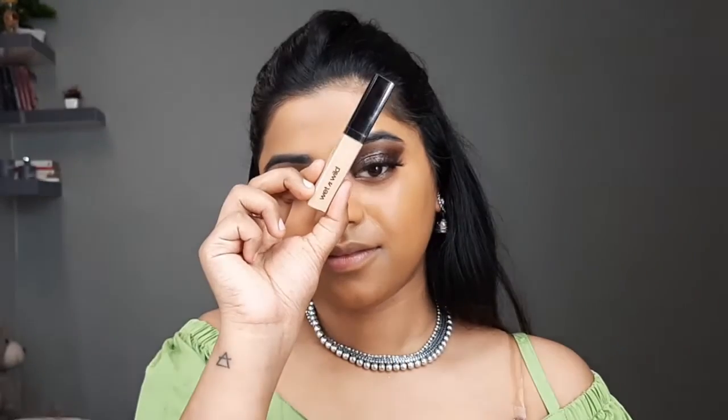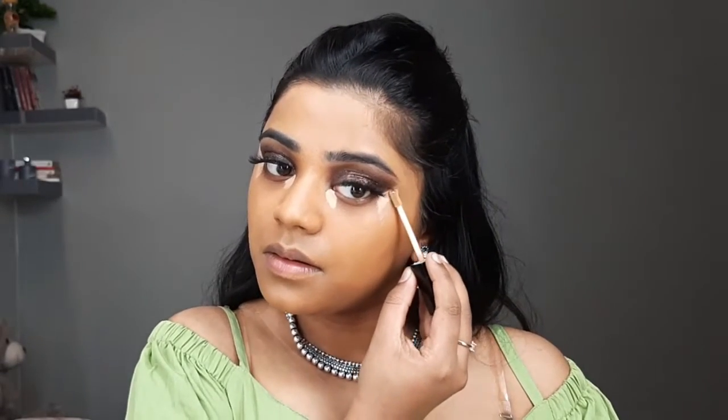Next up I'll be using this Wet n Wild photo focus concealer — I don't remember the shade but I'll link it down in the description box. I'll apply it on my under eye area, bridge of my nose, around my mouth, and also the forehead. Using the same foundation brush, I blend all the concealer into my skin. For under my eye I'll be using a precise brush so that the concealer does not mess up.